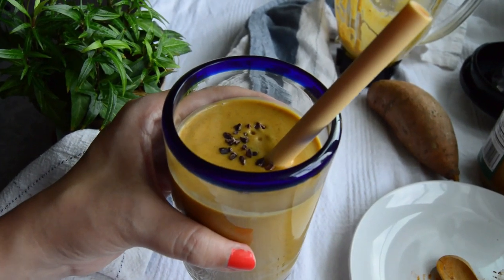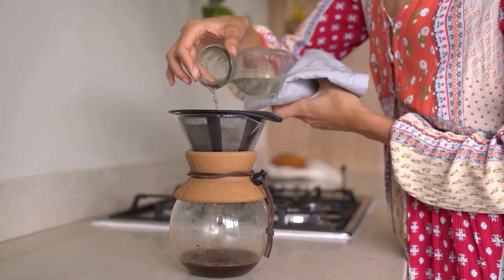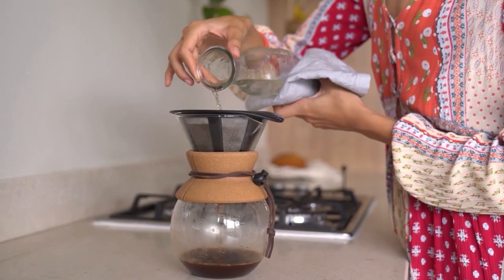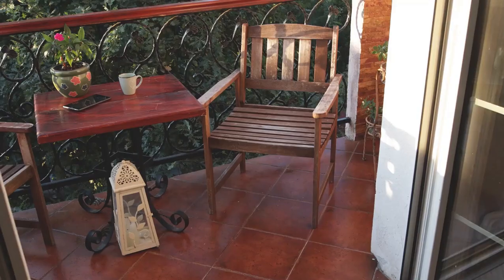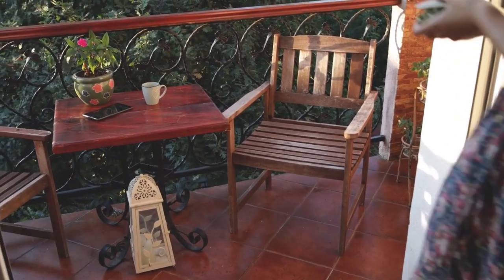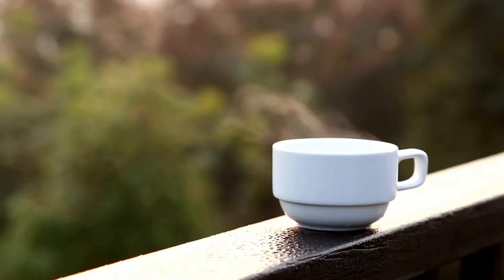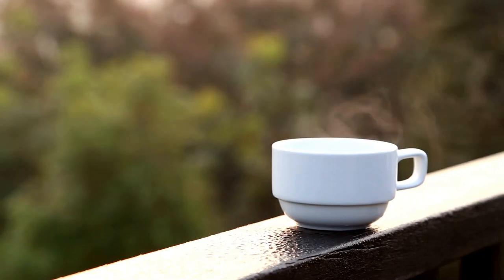Breakfast is my favorite meal of the day. Not only because there's so much variety, but it just sets the tone for the day. When done right, it's delicious, nutritious, and invigorating. Breakfast is also the one meal that I usually really take my time with. My favorite thing to do in the morning is to enjoy it out in the garden while feeling the morning breeze blowing against my face and hearing the birds welcoming the beginning of a new day.